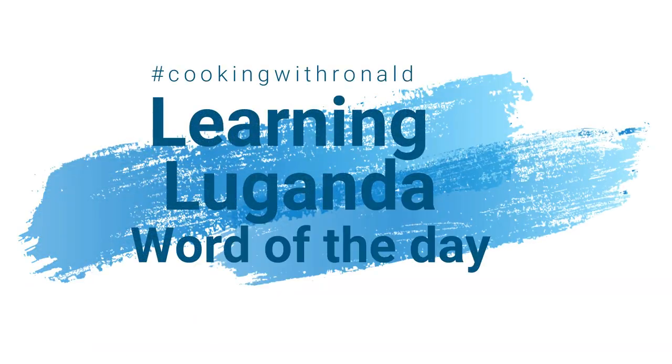By the way, I also do a word of the day here. Today's word is 'fish.' I'll link my previous fish videos for you. In my language, Chinyanja, fish is 'nsomba' — and it doesn't specify what type of fish, whether it's rainbow trout, tilapia, salmon, or cod. It just means fish.